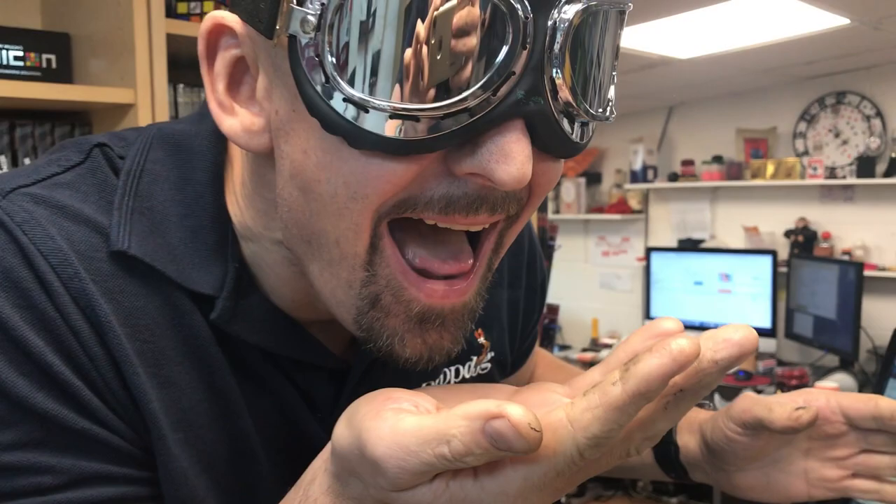There we go. We have one bullet. If you want to have a look closely, there should be a little mark on there somewhere. Is that indeed the mark you put on it? Yes it is. And there you go. Bravo.